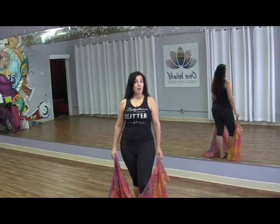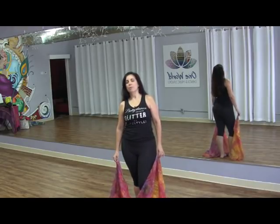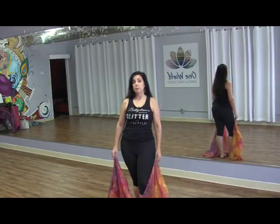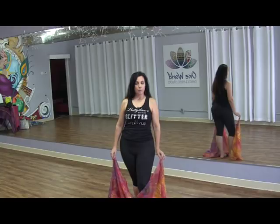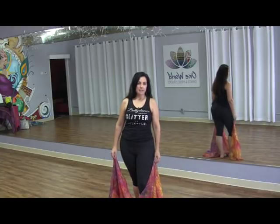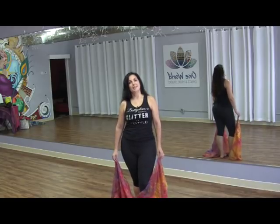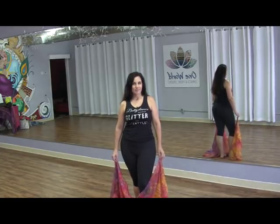If you've been following the Quickies for any time, or if you are a subscriber, you may be aware that I'm about to start a four-week online veil choreography to the song Ayazane. Today we're actually going to do the very first part of that choreography in our Sunday in the Studio session.